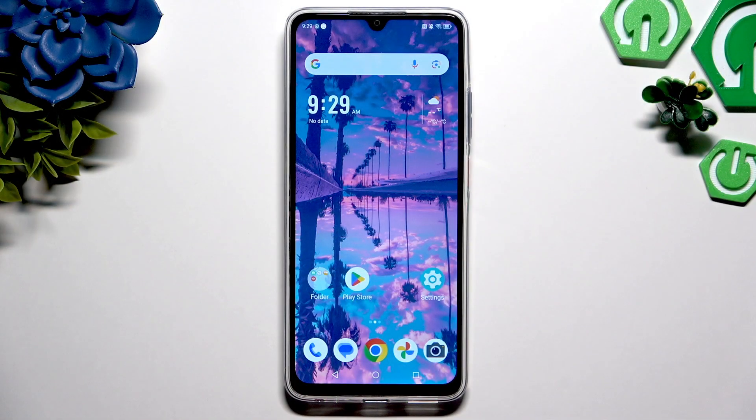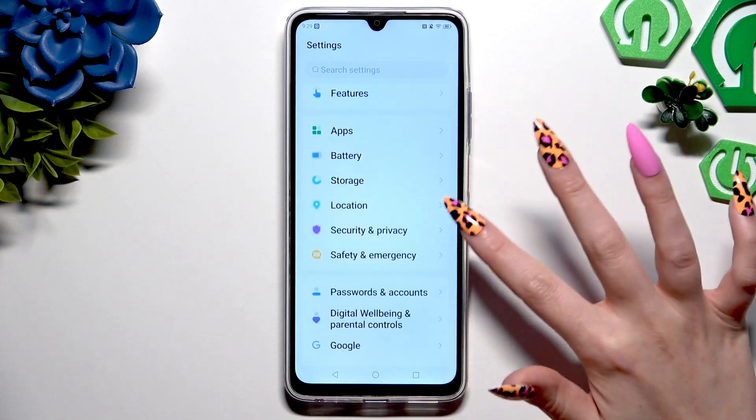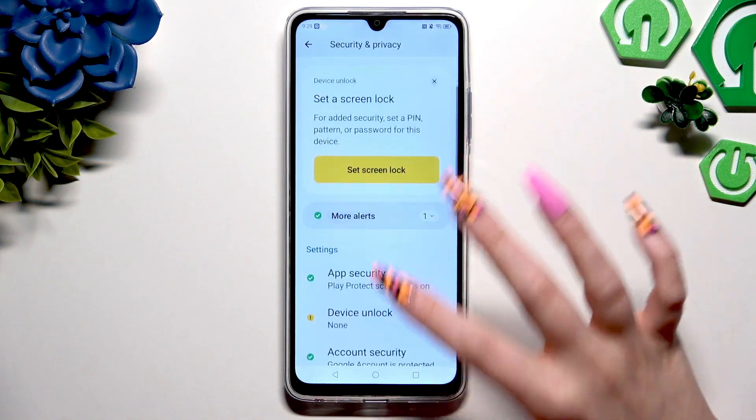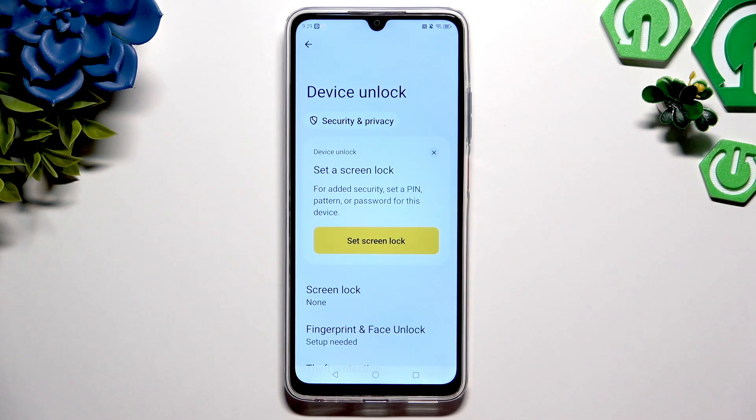Begin by opening settings and scrolling down to tap on security and privacy. Then scroll again to tap on device unlock and click on screen lock.